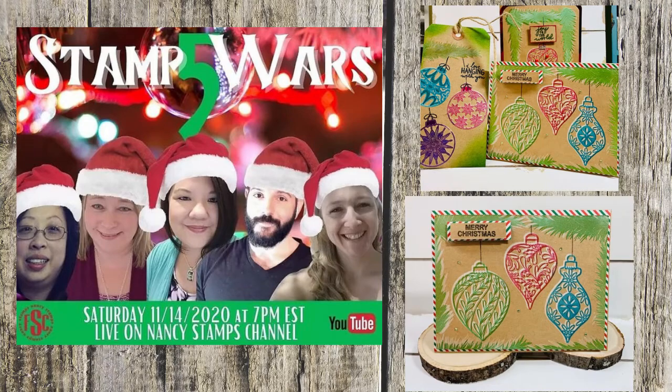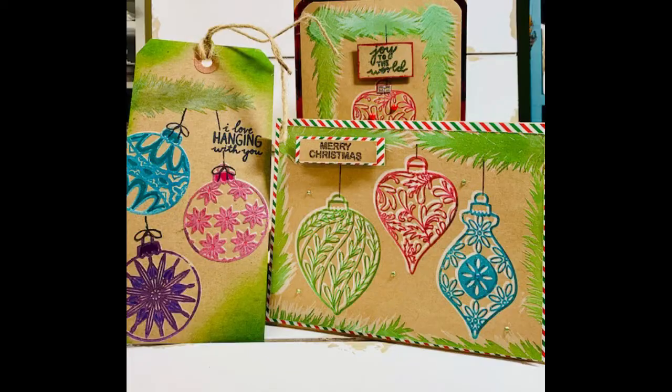Hi, welcome to my video — my follow-up video to Stamp Wars 5. I'm going to show you how I made my card in Stamp Wars 5, and I'm going to make another card using that same technique.